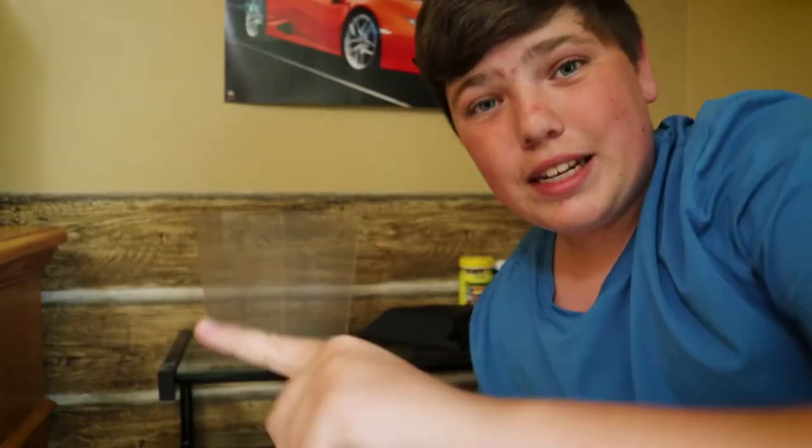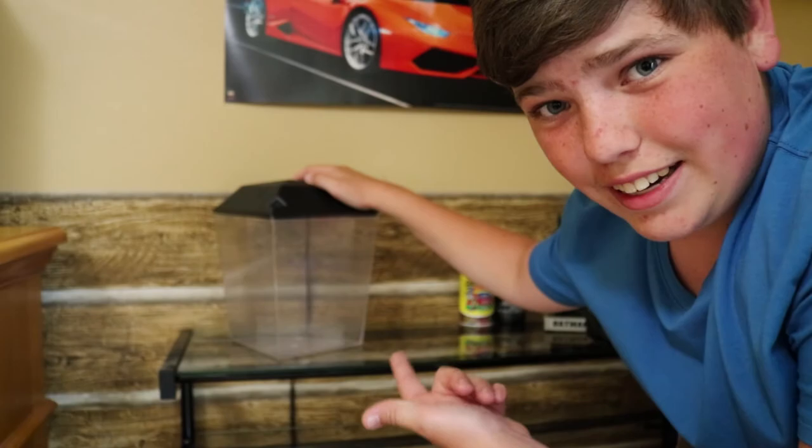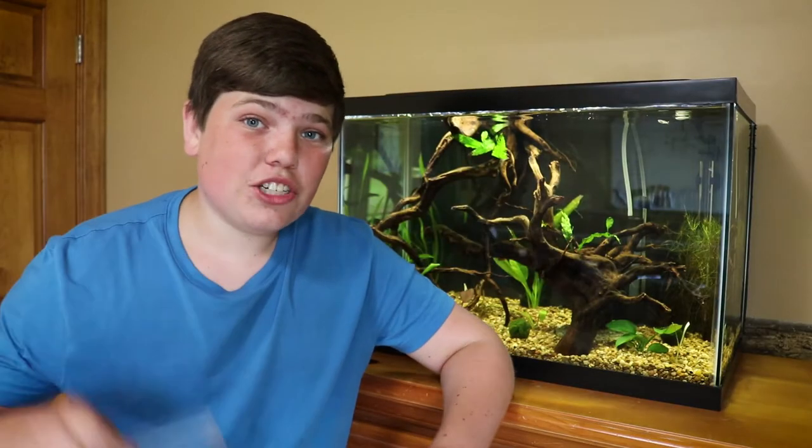Speaking of aquascape, let's do it. I have some leftover gravel from this tank which will fit perfectly in this one gallon — I think it'll look really good. I'm also going to be putting a moss ball in there and maybe some other plants. They do like natural plants, so I think it'll be really good. And this thing has a light.